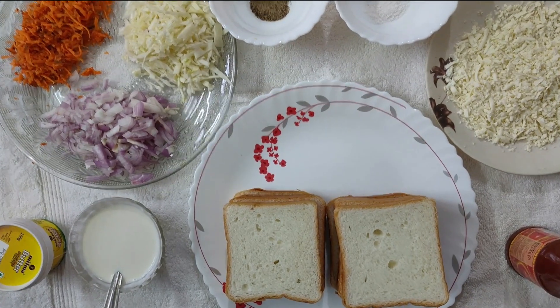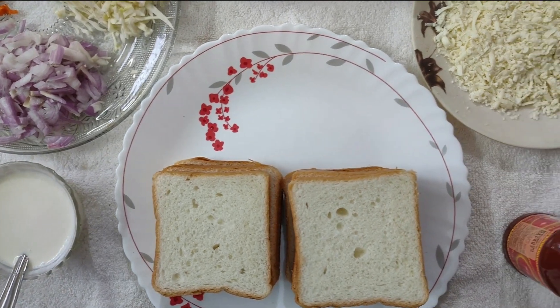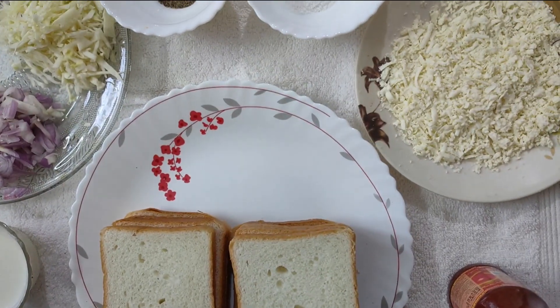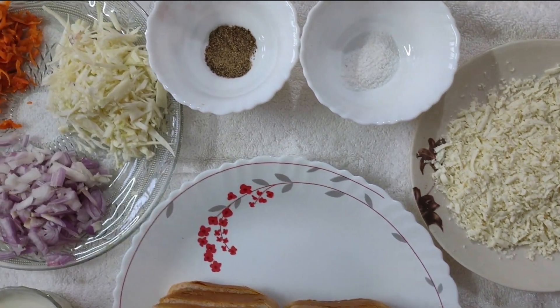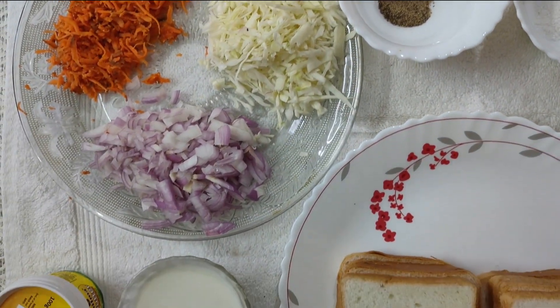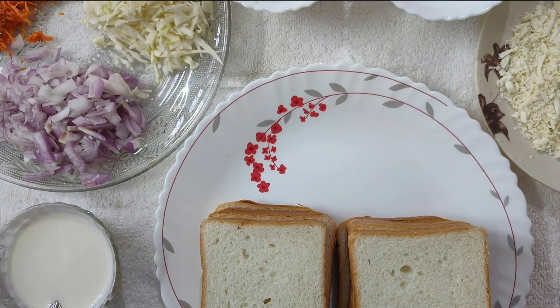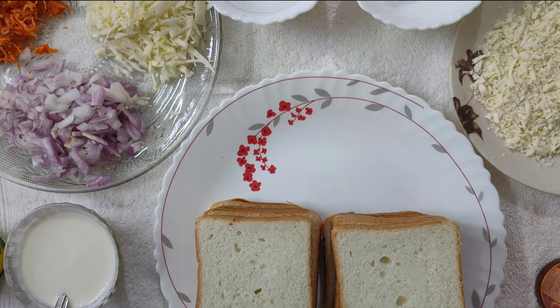Hi friends, welcome to Jodhi's Kitchen. If you like this video, subscribe to our channel and press the bell icon to turn on notifications. Let's go to the video.